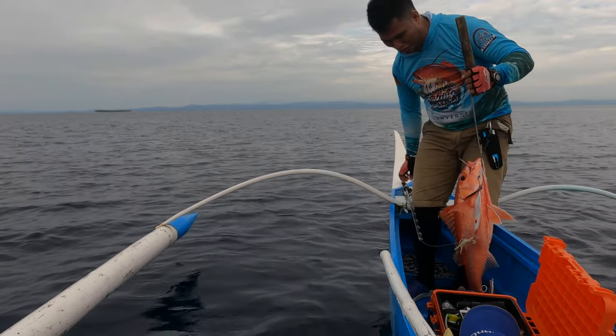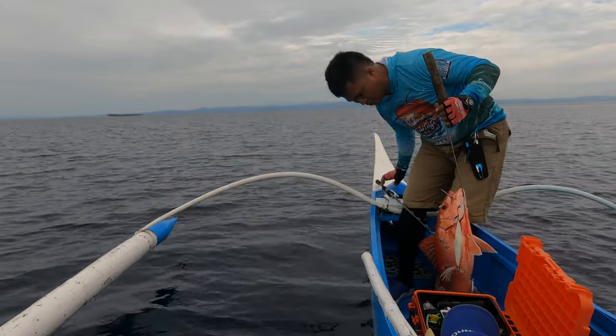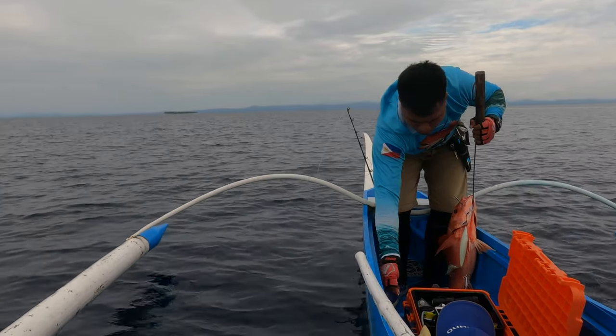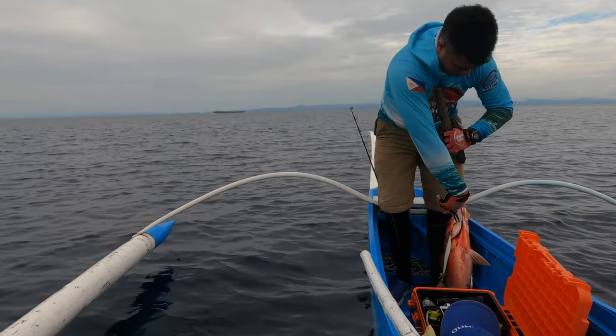It's a ruby snapper — yes! This is a ruby, this is a longtail, this is a pin snapper. I think this is a queen snapper. It's time check — it's almost 6 PM and we still got only one queen snapper. We'll make a few more drops and then we're going to go home.